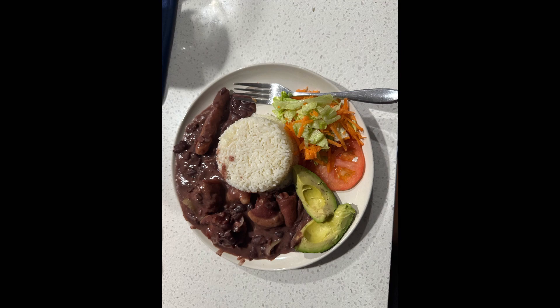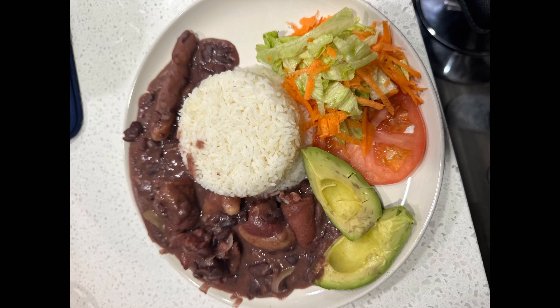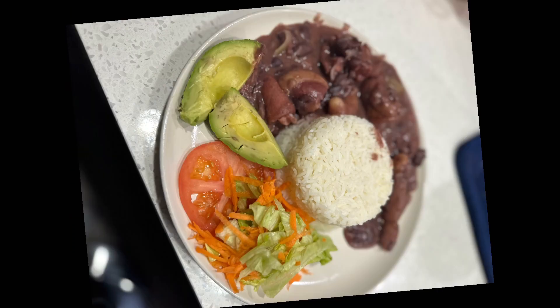This is how the meal looks in the end. Thank you guys for watching, thank you guys for liking — and comment what you want us to prepare next. Bye!